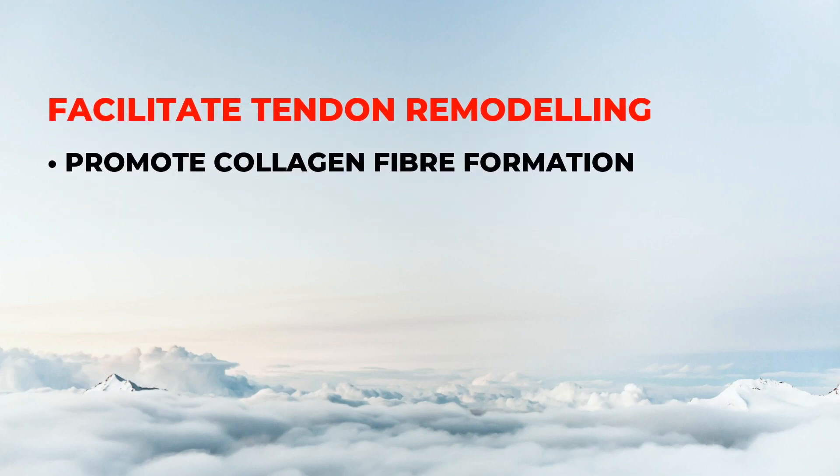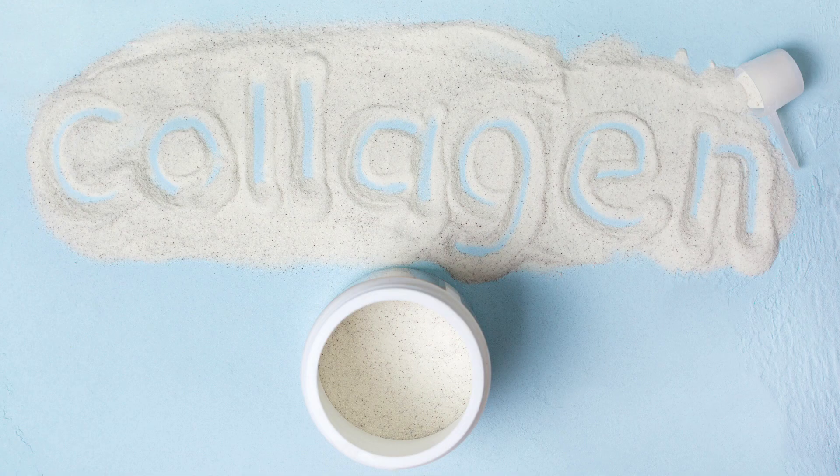Second, eccentric exercise may facilitate tendon remodeling by promoting collagen fiber formation within our injured tendon.